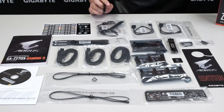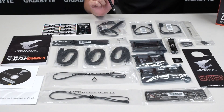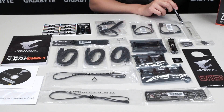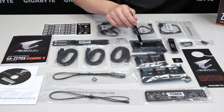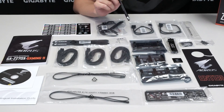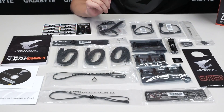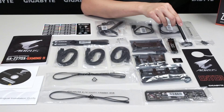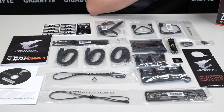We also have 2 external thermistor sensors so you can monitor temperatures on hard drives or optical disk drives. You have a Wi-Fi antenna since this board comes with Wi-Fi, plus a Wi-Fi antenna locking bracket to keep cables secure. Up here we have 2 RGBW LED extension cables as well as an LED overlay to change the style on your Z270X Gaming 9. We also have 3 SLI bridges, 1 crossfire bridge, and an Aorus case badge.